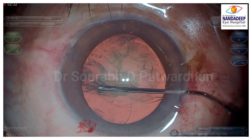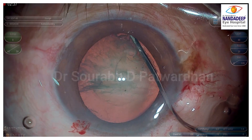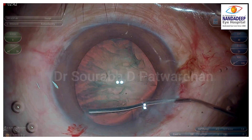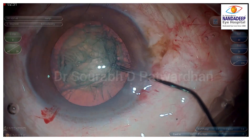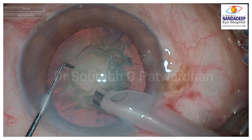And there is the hydro dissection. As shown in my video on the secret of hydro dissection — go to the periphery, and whenever you have that resistance, start pushing more. That's the key to achieving complete hydro dissection. I generally rotate the nucleus with the same cannula, but beginners can do it with a dialer — that's better.